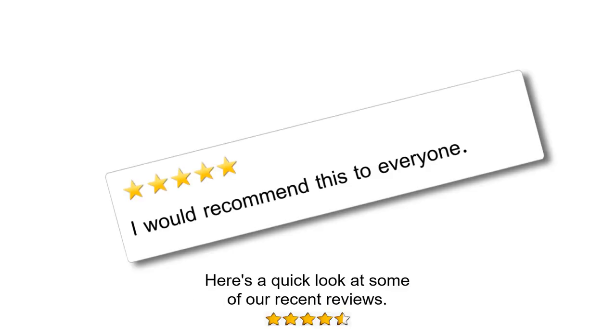Your purchase is covered by our no-questions-asked satisfaction guarantee. We've sold thousands to happy customers like you — just look at our reviews.